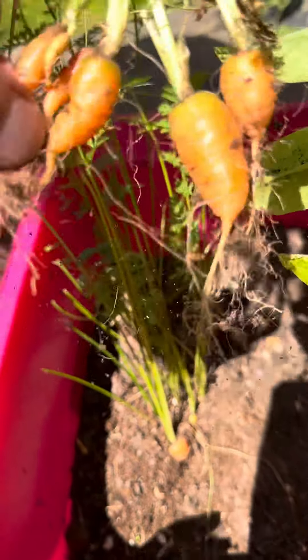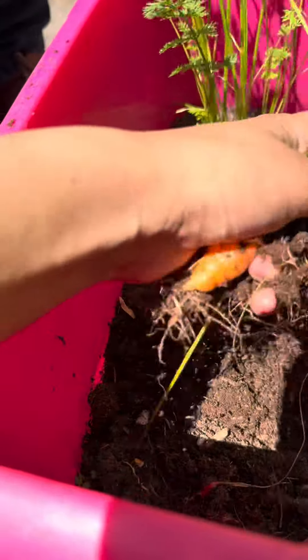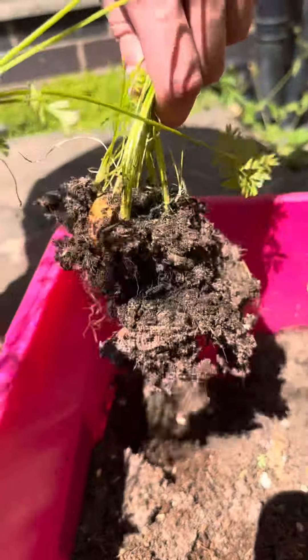I'm gonna pull the itty-bitty baby ones out. Micro carrot — that was like aesthetically pleasing!